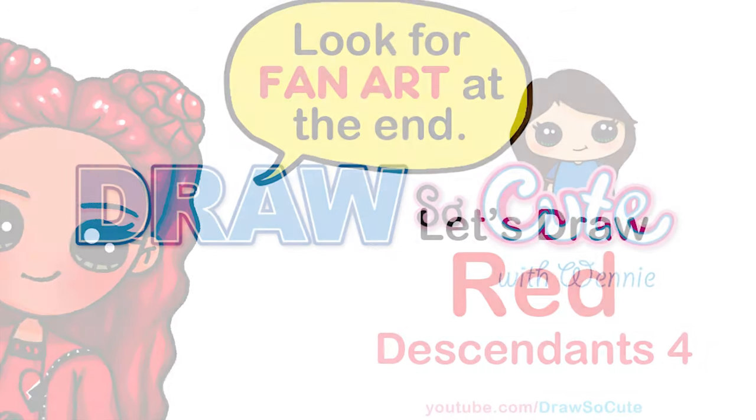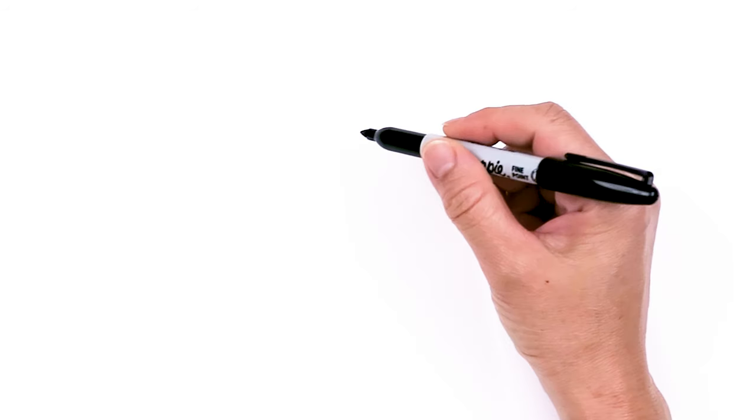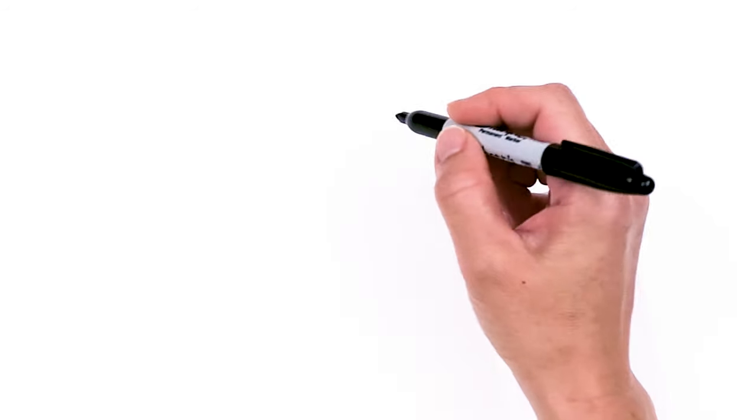Hi Dresser Cuties, Wendy here. Today we're going to draw Princess Red from Descendants 4. So let's get started. To draw cute Red, let's first start by drawing her eyes.